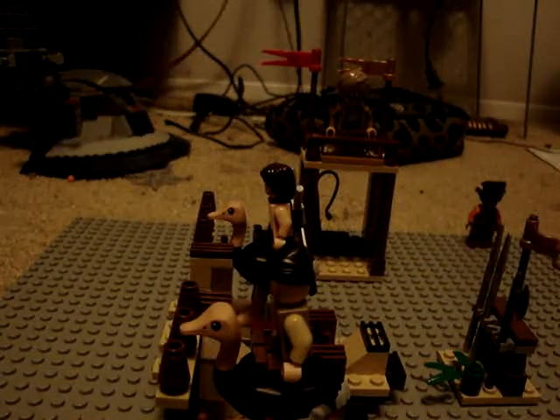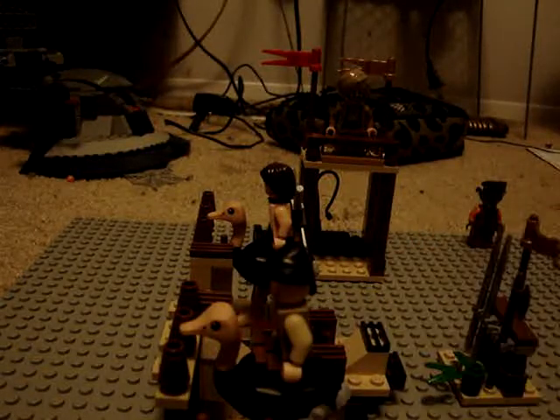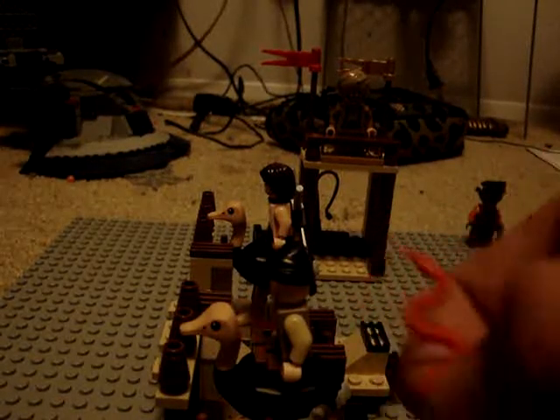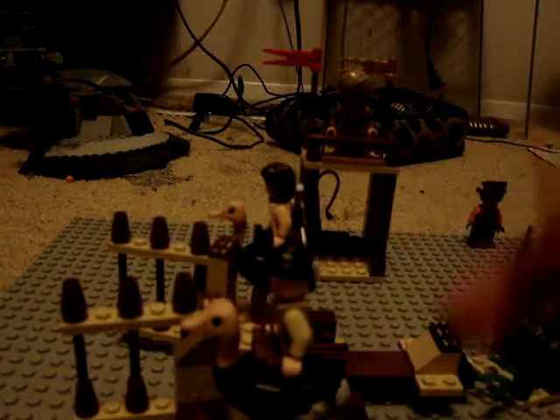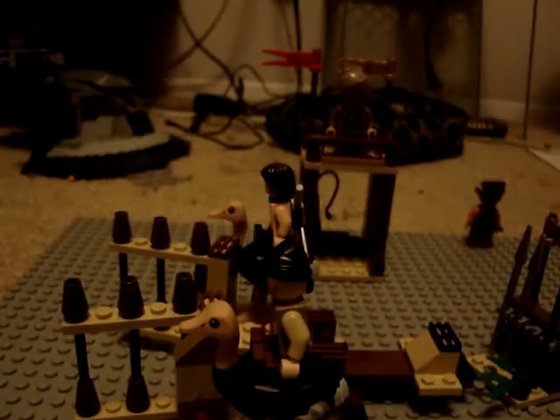There's also this weapon holder that comes in the set, with the weapons they choose to include. It also comes with a scorpion that's black and a little red snake. The set where the ostriches are is made so you just pull this thing back and it causes the fences to open up for them to go running out.